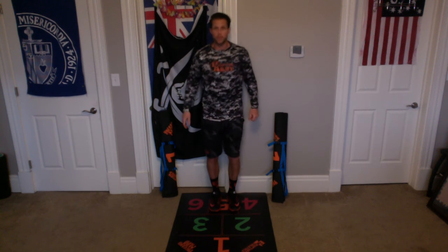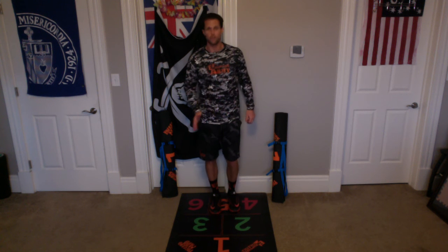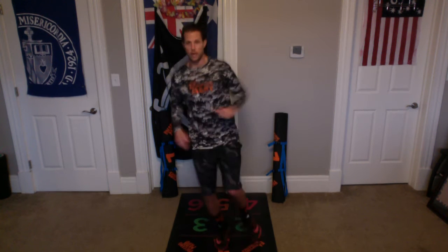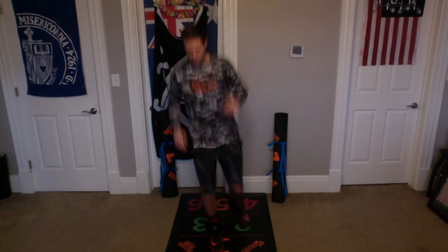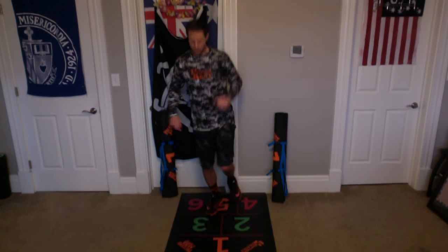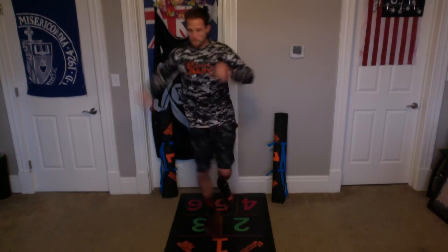Awesome. Excellent, everybody. Now we're going to switch legs. We're going to go back onto our right leg, going from 5 to 3 to 1. Here we go. Up and back — 1. Up and back — 2. Up and back — 3. Up and back — 4. Up and back — 5. Up and back — 6. Up and back — 7. Up and back — 8. Up and back — 9. Up and back — 10. Awesome.